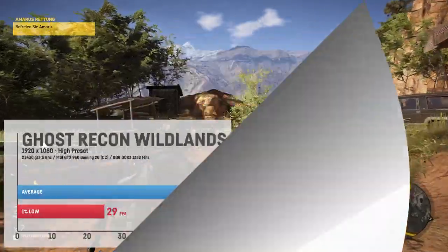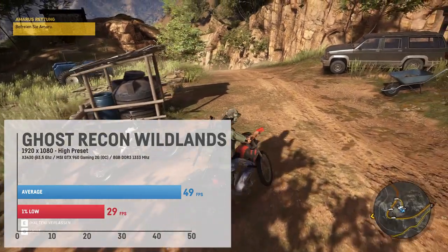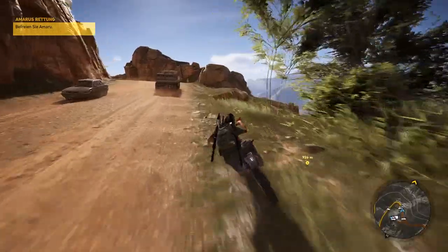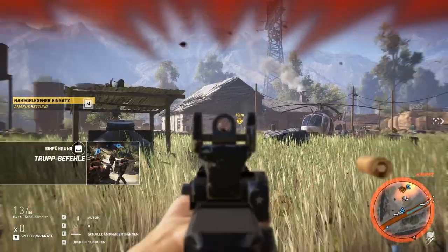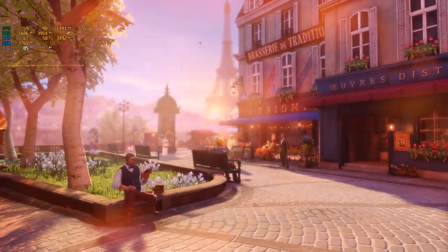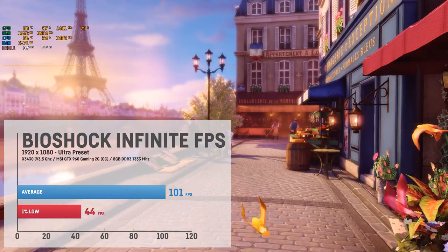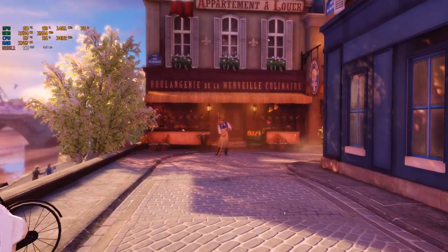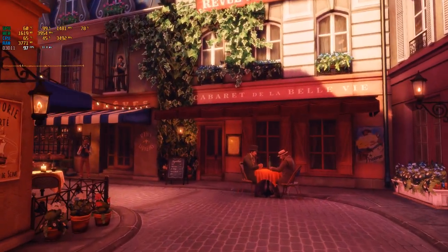In Ghost Recon Wildlands I saw an average of 49 fps and a 1% low of 29 fps using the high quality preset. The experience was okay, though setting graphics to medium allows for a smoother experience — but it's absolutely playable on high settings. Bioshock Infinite is of course no problem at all for this machine, with an average frame rate of around 100 fps on ultra settings in full HD. You could even play that game in 4K; it's absolutely fluent even in the most intense fights.